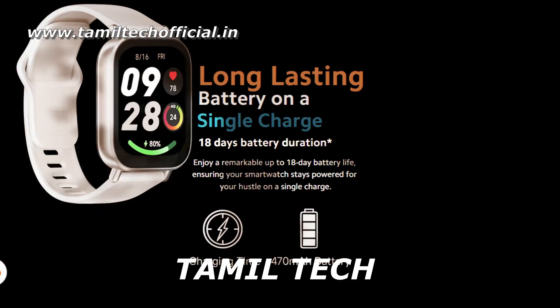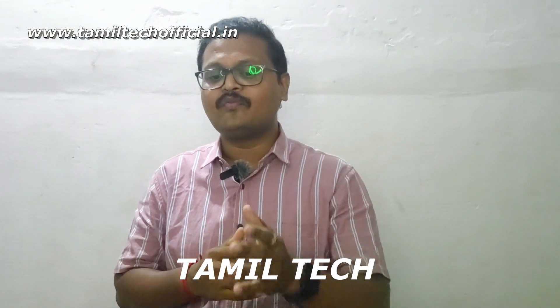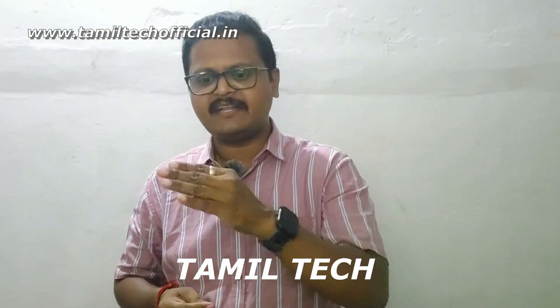Finally, let's talk about the battery. You can use this smartwatch for up to 18 days on a durable device. With regular use, you can expect 12-15 days, and with heavy use around 8-10 days.